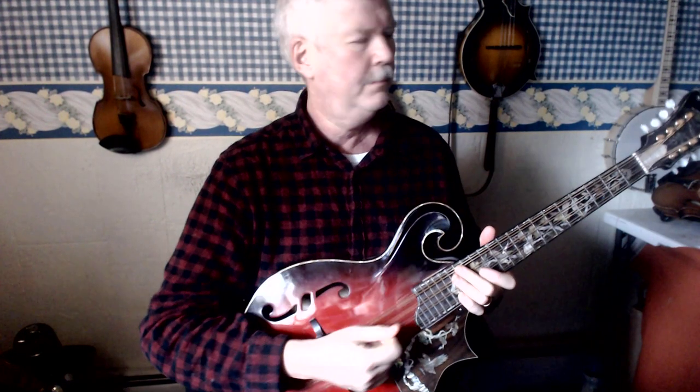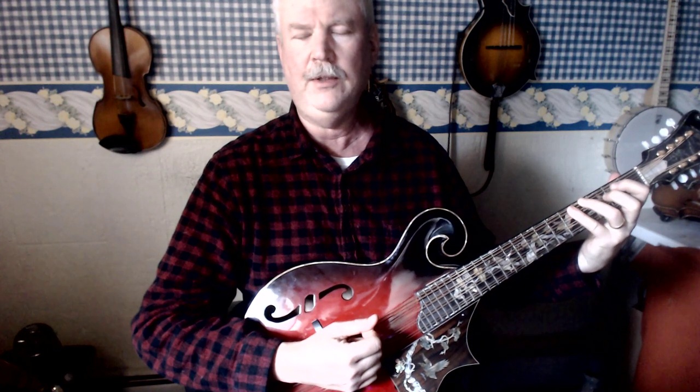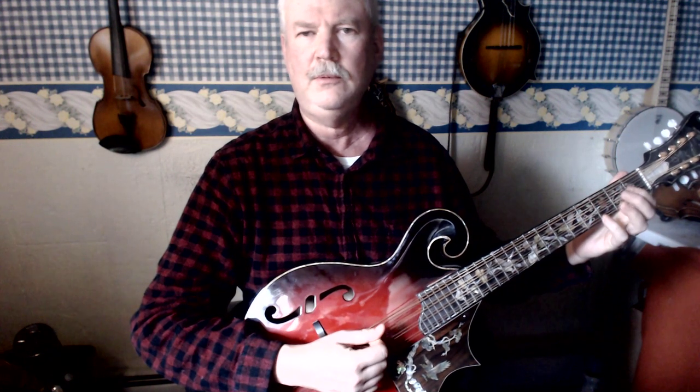C major scale on the mando cello: open C, D with first finger on the second fret, E with third finger on the fourth fret, F with fourth finger on the fifth fret, and G open string.